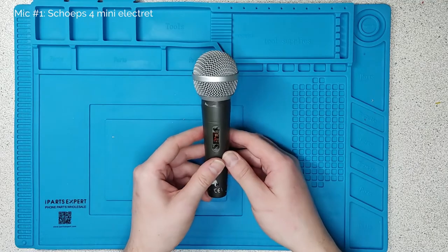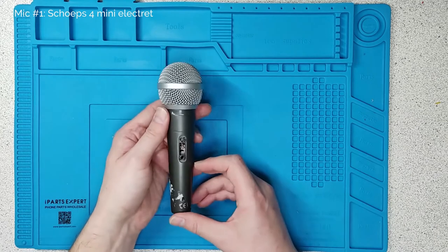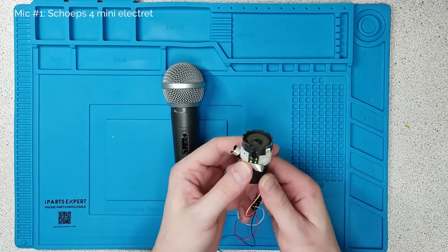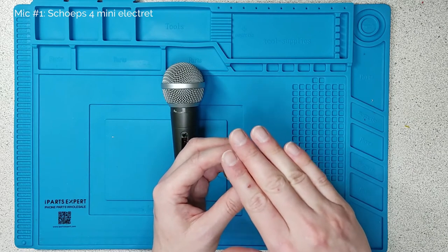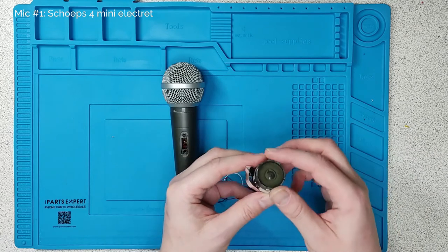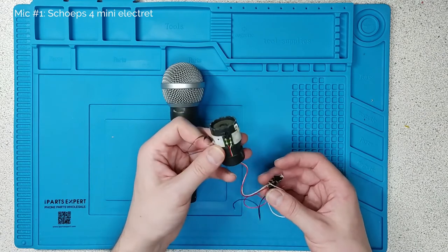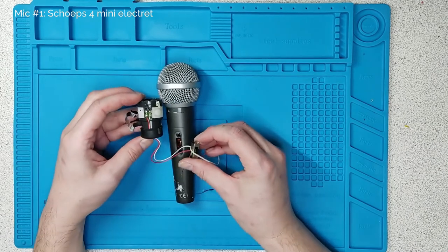Microphone one. This started life as a Maplin ProSound, which was like an in-house brand, dynamic microphone. A dynamic microphone has got basically a magnetic core around which is a metal coil. At the top is some sort of disc of material we call a diaphragm. And this actually was all that was inside that microphone — literally the capsule, the dynamic capsule, and a switch.